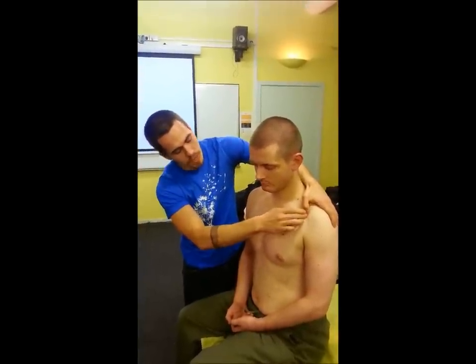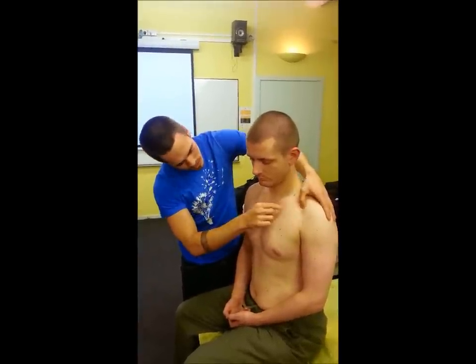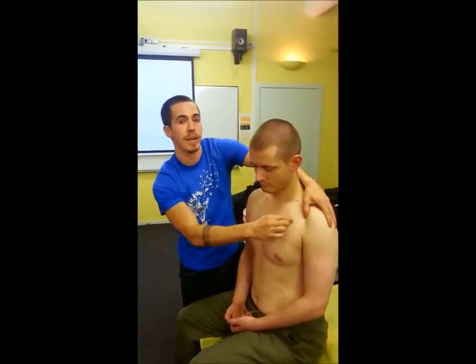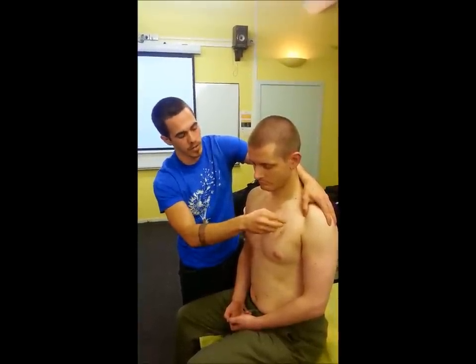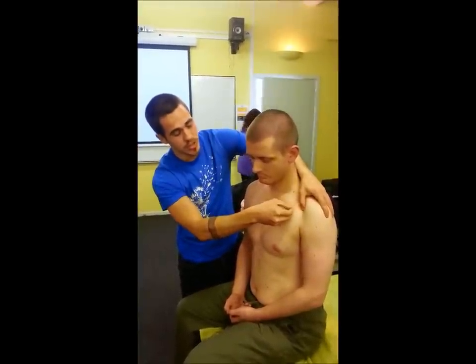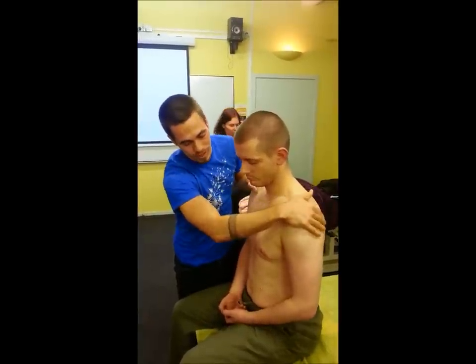Pec minor will come from the medial border of the coracoid process — just in there, not so much on the point itself. It will attach to ribs three to five on the anterior surfaces of those ribs. That will do protraction of the shoulder, but also depression.